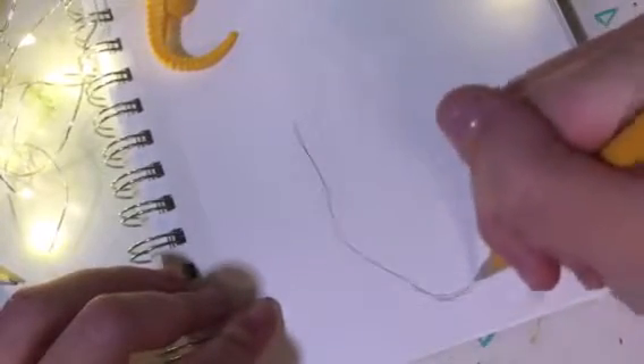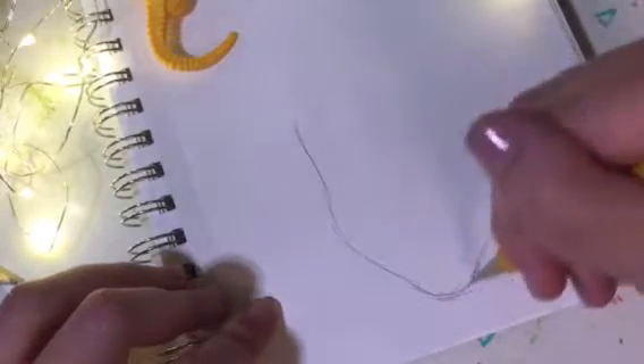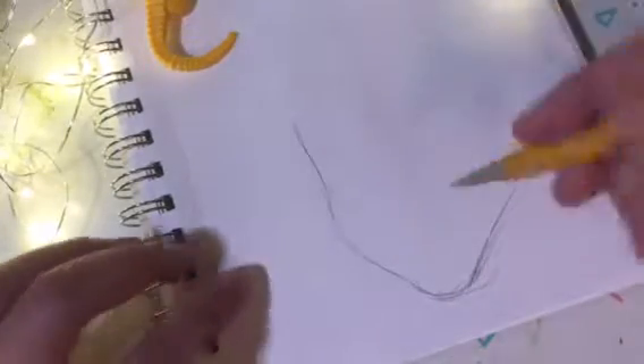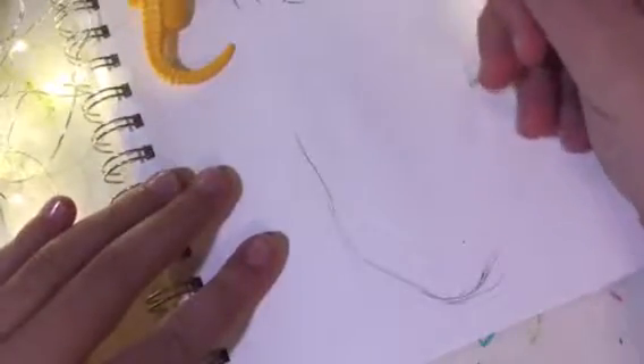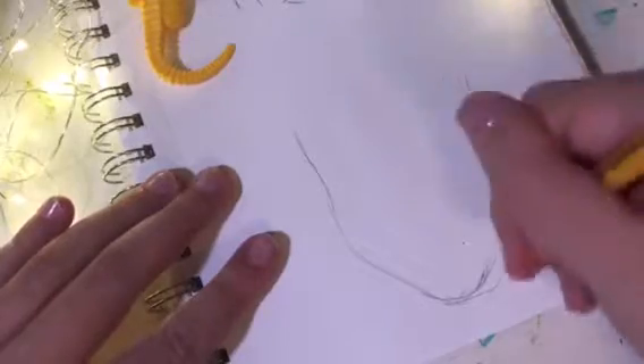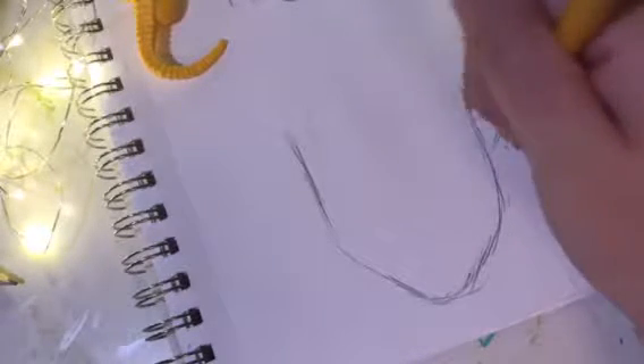This is how the side of my face shape looks. You do a curve, then try to do the other side the same way. I also try to flatten it out a little bit more as I go on. I like to add an ear, so I'll just add one there like that.